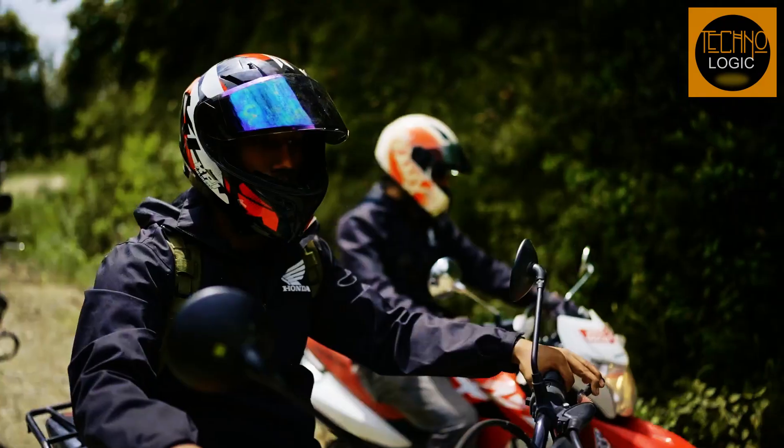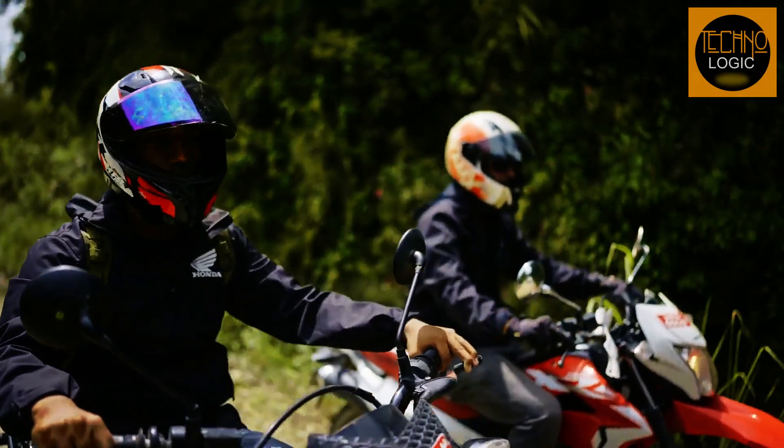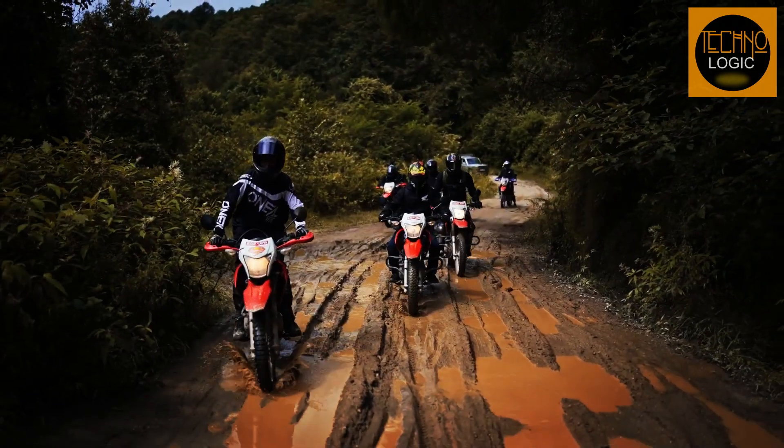The bike has a curb weight of 127.9 kilograms, which is relatively light for its class.